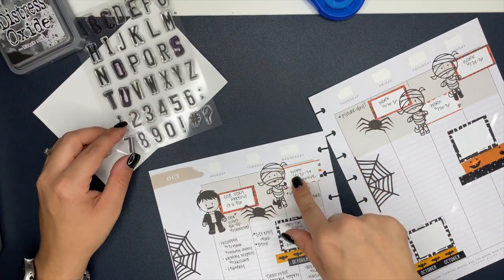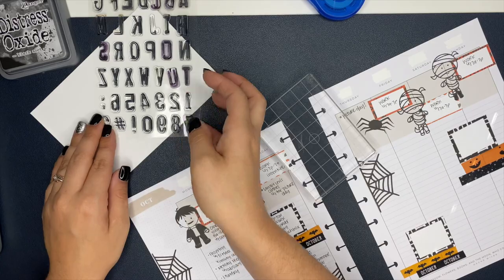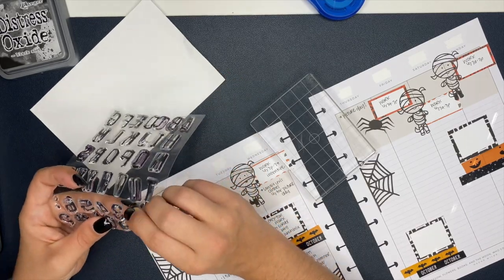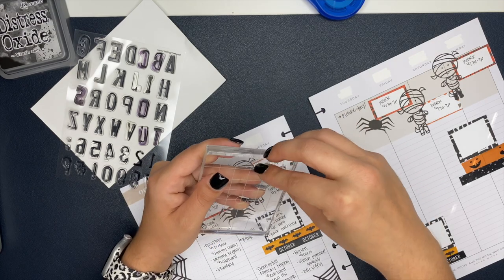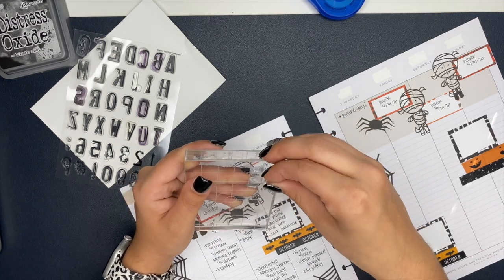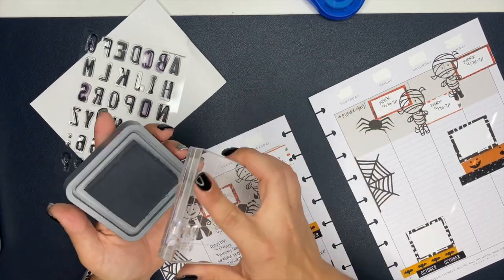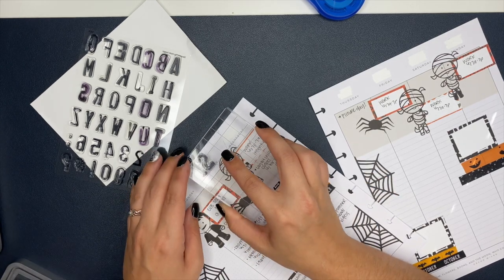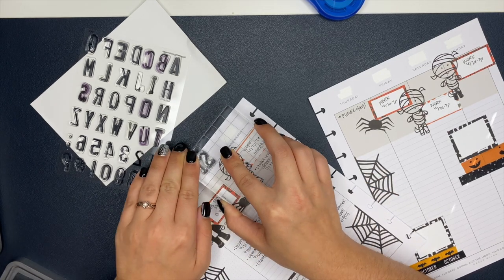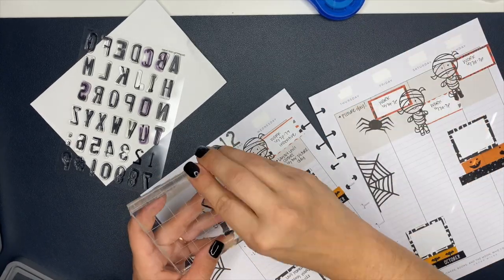I didn't end up retaking the photos for Instagram either, so what's on YouTube is a little different from Instagram. Have you guys ever planned on the wrong week? I just wasn't thinking — that was the problem. But that's okay, it is fixable. Most mistakes we make inside our planner are fixable — whether it's with a sticker, some whiteout, some stamps. Whatever we've got to do, we can make it work.